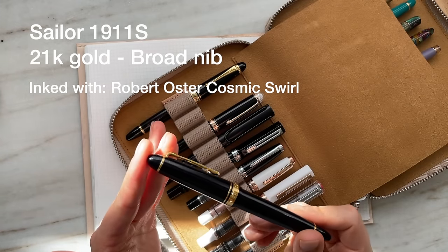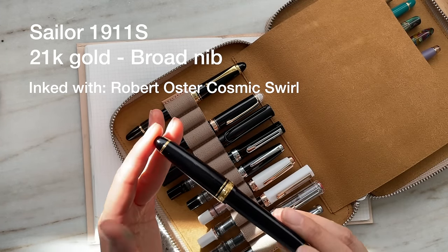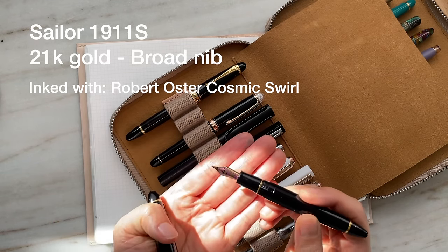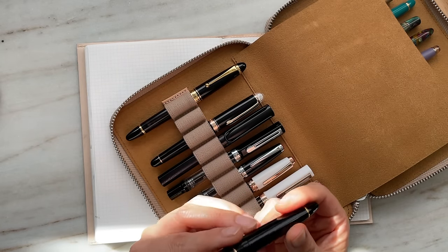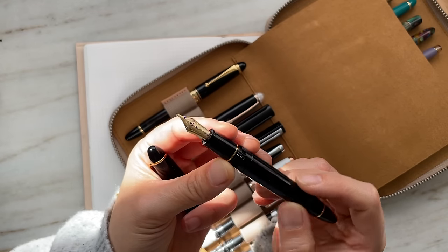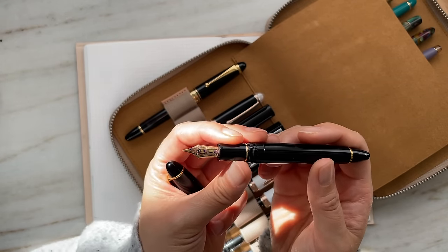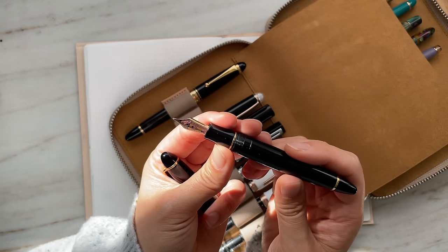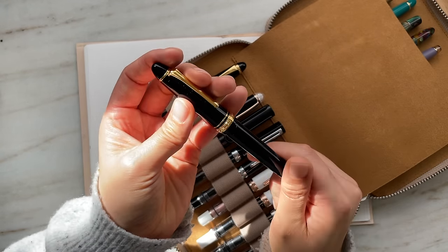This is a Sailor 1911 Standard — the 1911S — and I bought it on eBay. It's pre-loved; you can see it's got some purple ink in here. It's currently inked with Robert Oster's Cosmic Swirl. This is a 21-karat gold nib in a broad, and I don't have many broads — this may be my only broad pen. I absolutely love the way the Sailor broad nib writes.